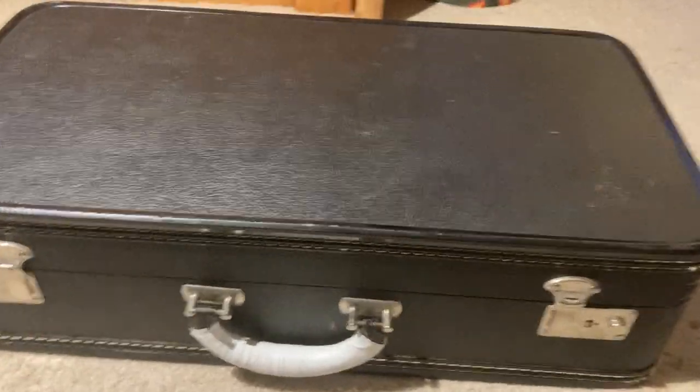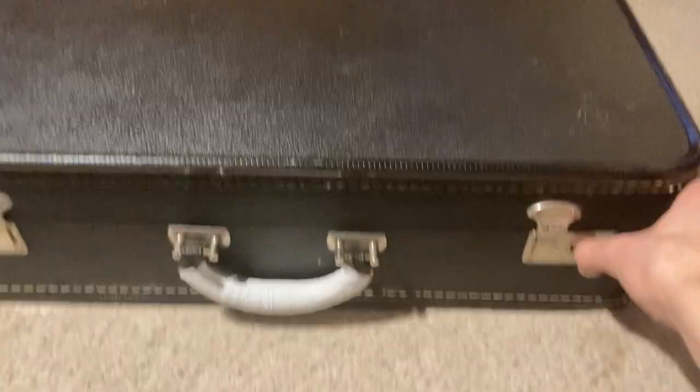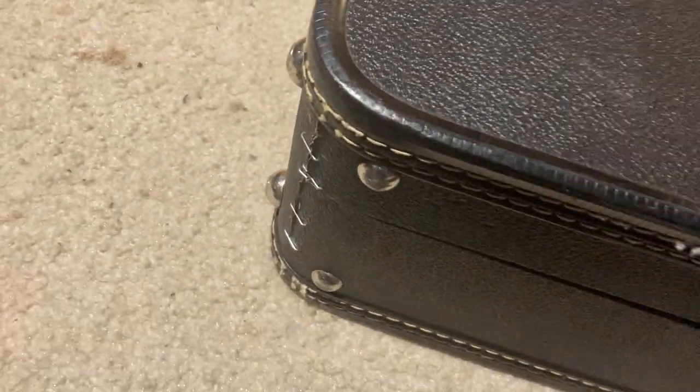Hey guys, I just wanted to make a video about what I keep in my trumpet case. This is sort of like a 'what's in my bag' kind of thing. This is a Holton trumpet case.